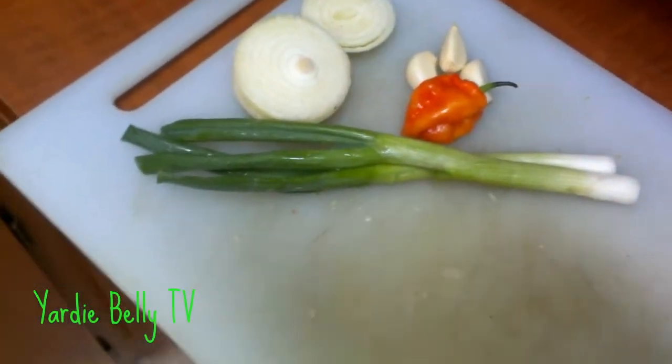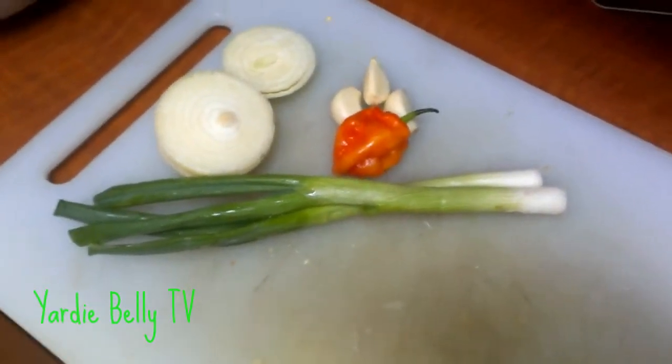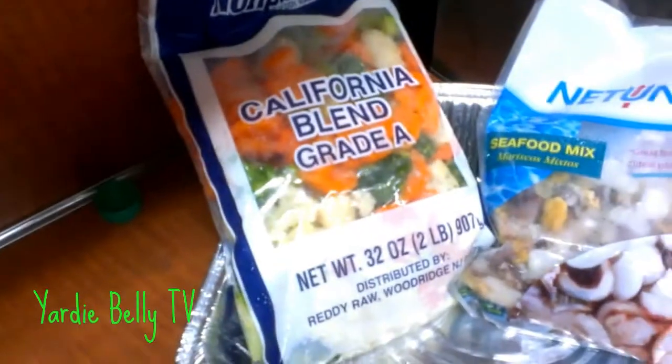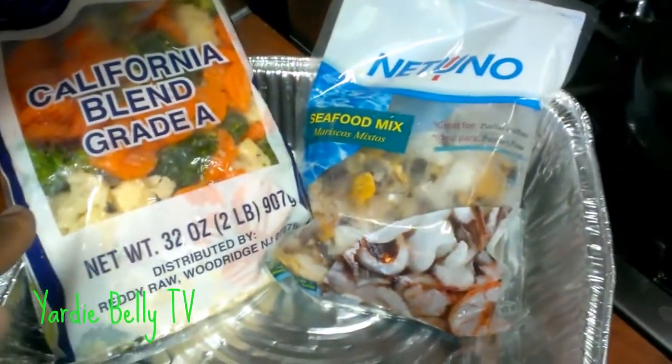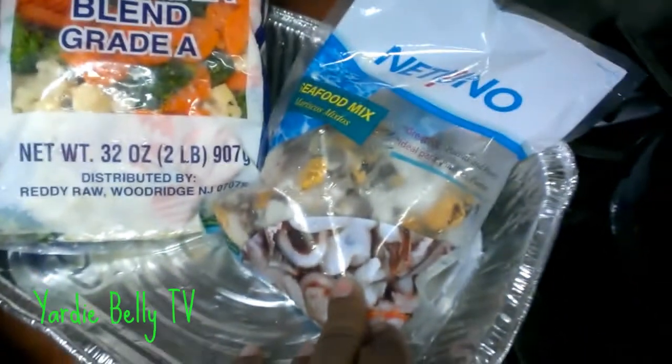We have some okra and we have some sweet pepper. We have the California blend mix frozen — broccoli and cauliflower and them things. And we have some seafood mix.